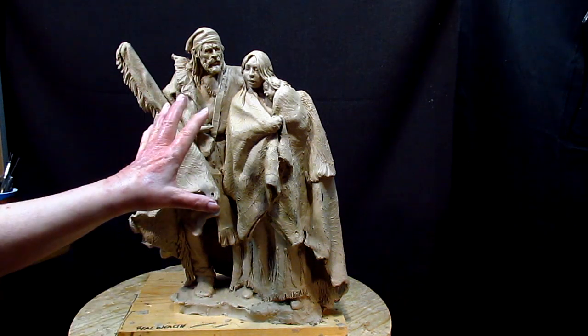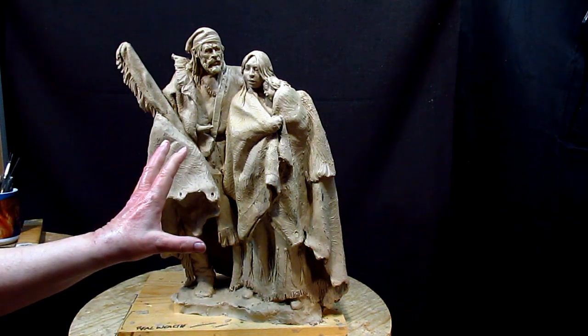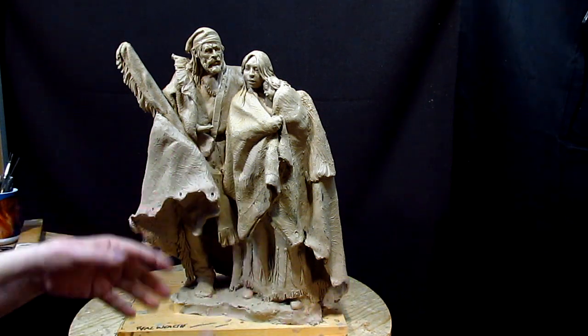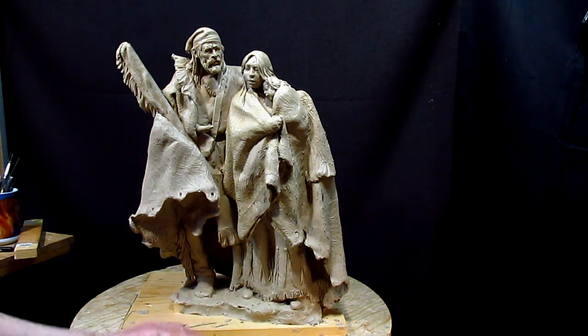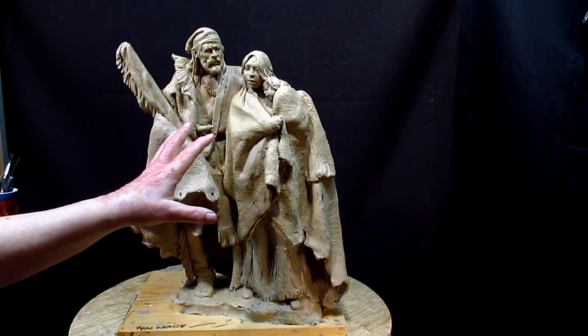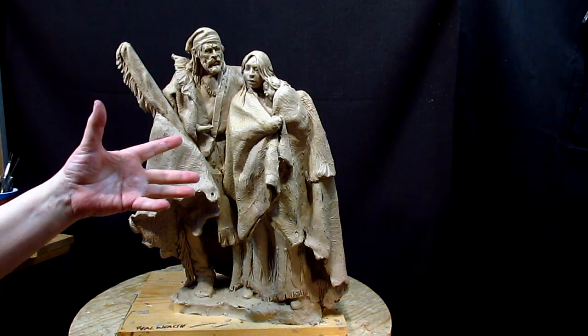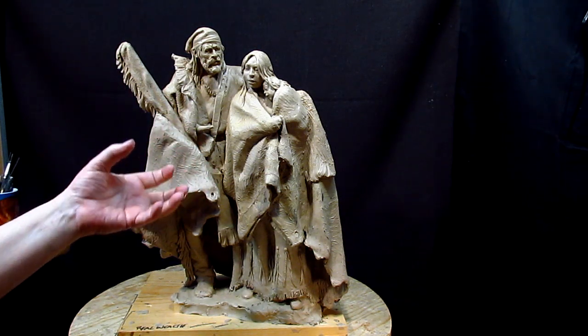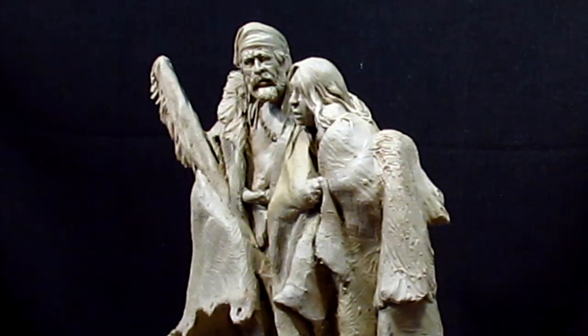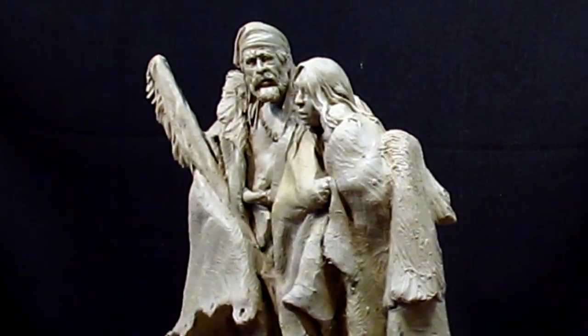At some point I decided that each one of them by themselves didn't sing. I don't know if I explained that very well, but if they don't sing to me, they're not making music. And putting them together made music. And that's why I love this piece.